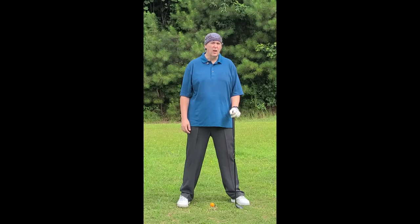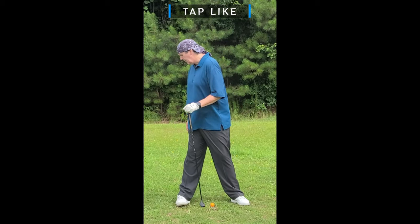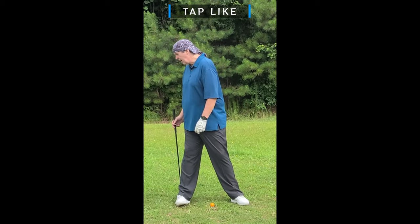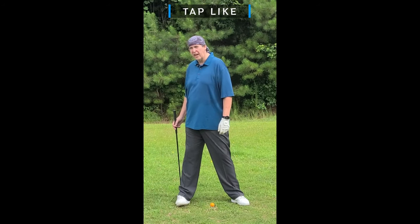Another reason to not roll to the outside of your trail foot is it prevents compensations. If you're on that outside edge of your trail foot as you turn, you're going to have to compensate for it somewhere else in your swing. That's just more complications for you to deal with in your downswing.